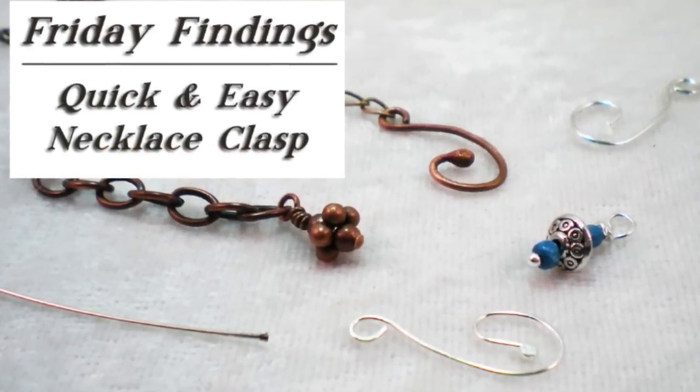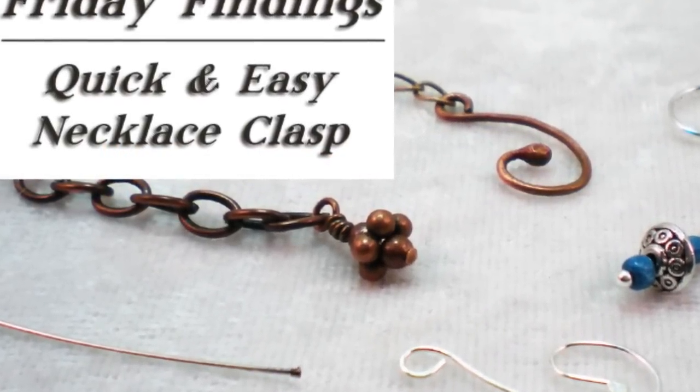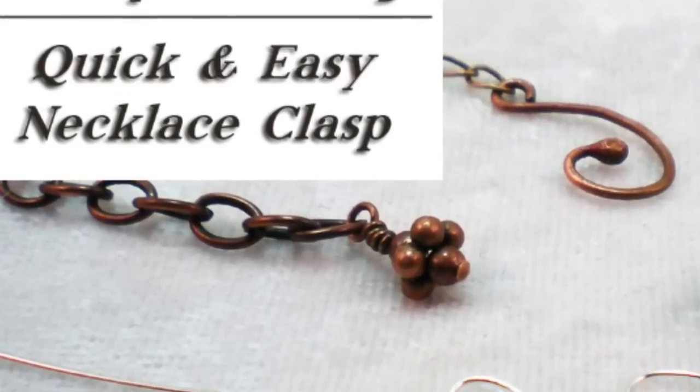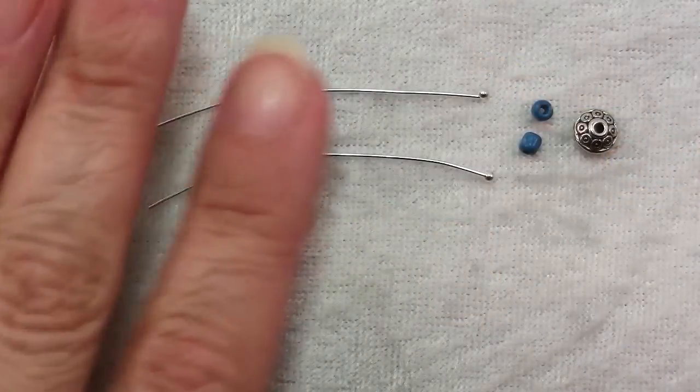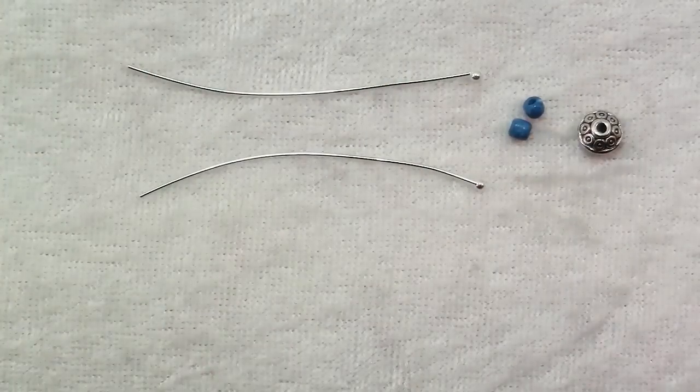Hi there. Welcome to another Friday Findings video. Today I'm going to show you a quick and easy method for making a hook clasp for a necklace out of supplies you probably already have on hand. All you need are two head pins, two seed beads, and a spacer bead.